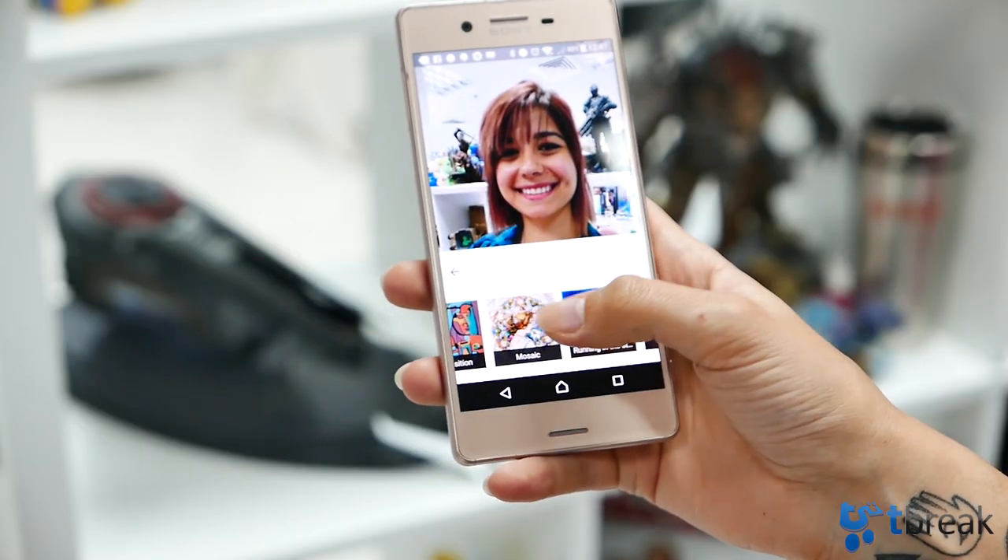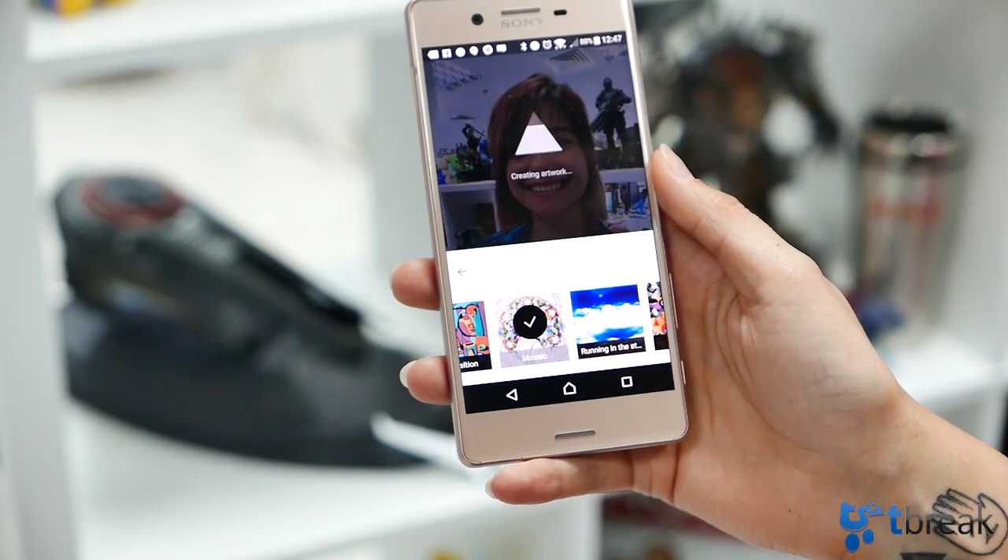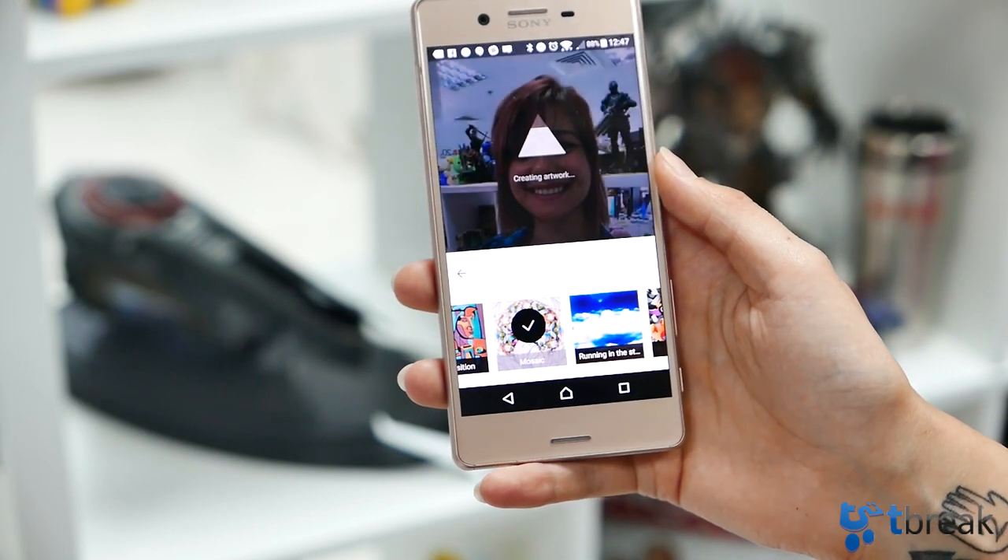And if you're more of a selfie person, the 13 megapixel front camera works wonderfully. Flip the camera, take a photo, add the effect, and voila!